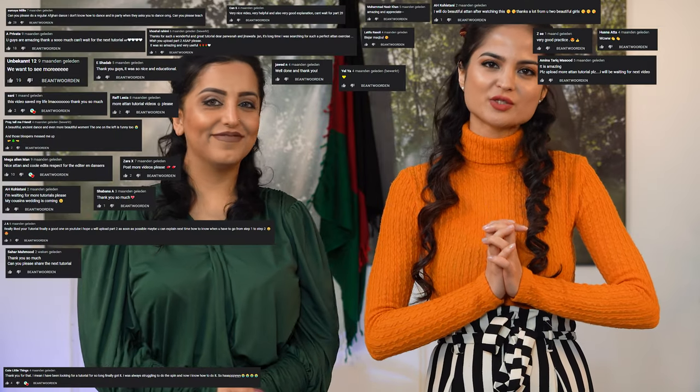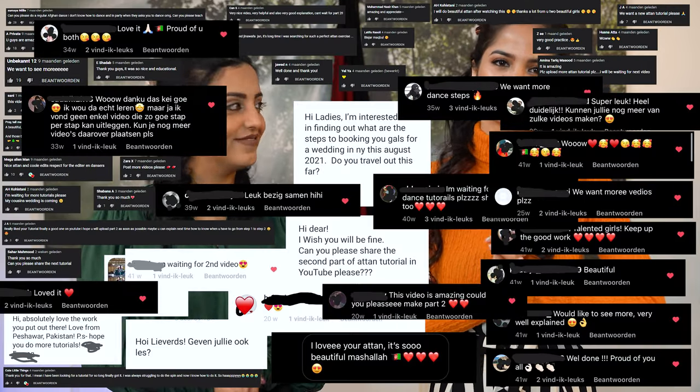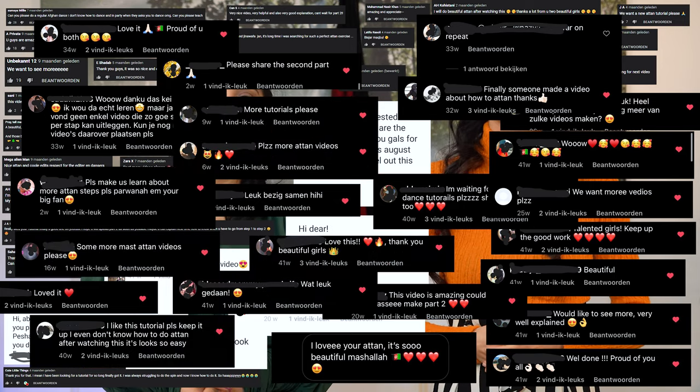Salam Dostan Aziz and welcome to our second tatan tutorial. Thank you so much for the love and support we received since our first tatan tutorial. In this tutorial we will teach you another step. We call it the confused spin. Why? Because the first time we saw this spin, it was a little bit difficult to do. So we got confused by it. That's the reason.